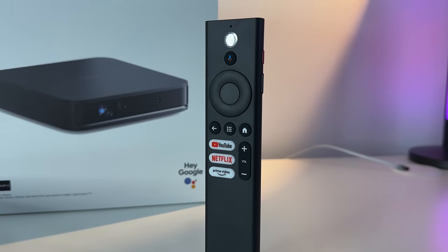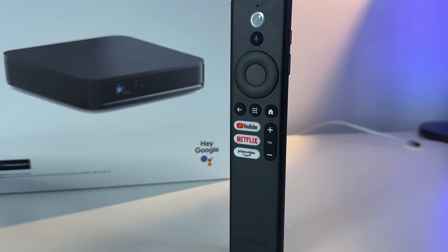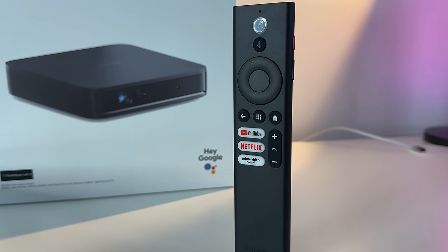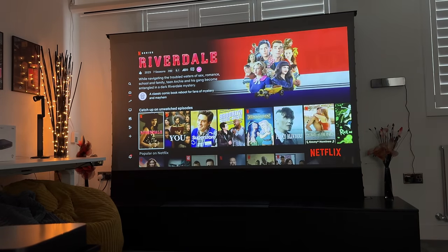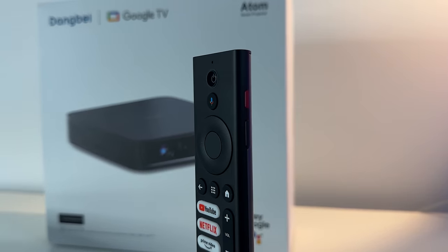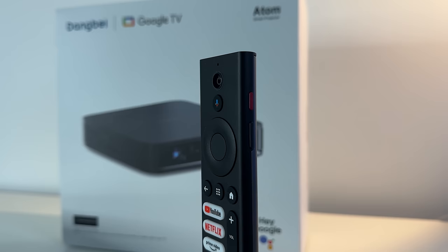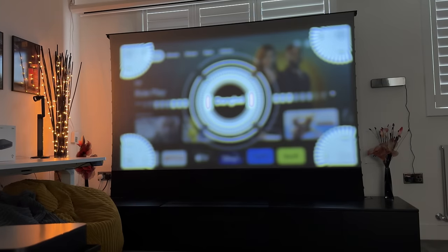The remote control is pretty standard. It has a Google Assistant voice control button at the top, and a Netflix button because this has a native Netflix app licensed to the Dangbei Atom, which is great. On the side of the remote, there's a volume button and a red switch that can also adjust the focus.